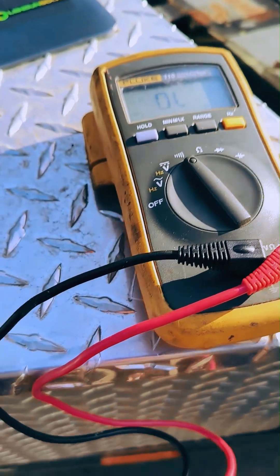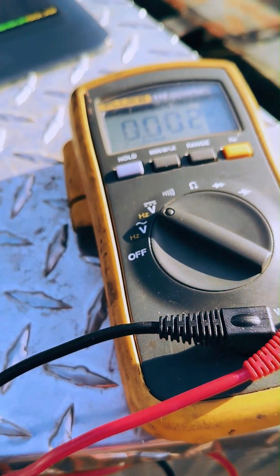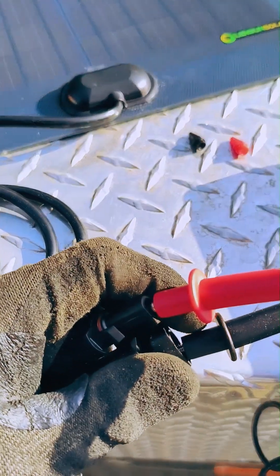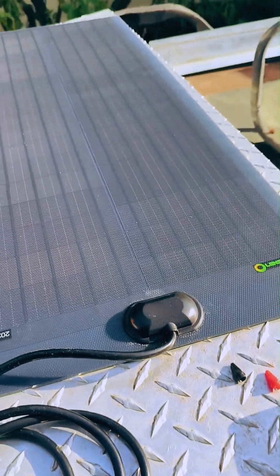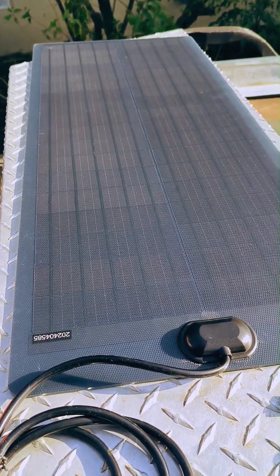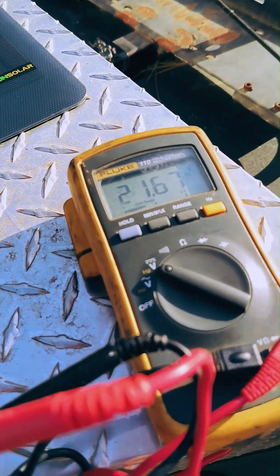A solar system circuit is fairly straightforward where the charge controller is first connected to the battery to sense whether it's a 12 volt or 24 volt system. Here we are measuring about 22 volts potential, testing the flat panel in the afternoon sun without any optimization like angling towards the sun.